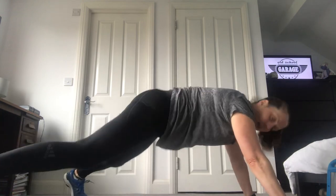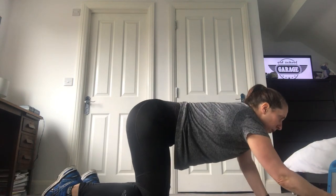Our legs are going to come out to the side and back in — in, out to the side, back in. It's how many you can do in 30 seconds.